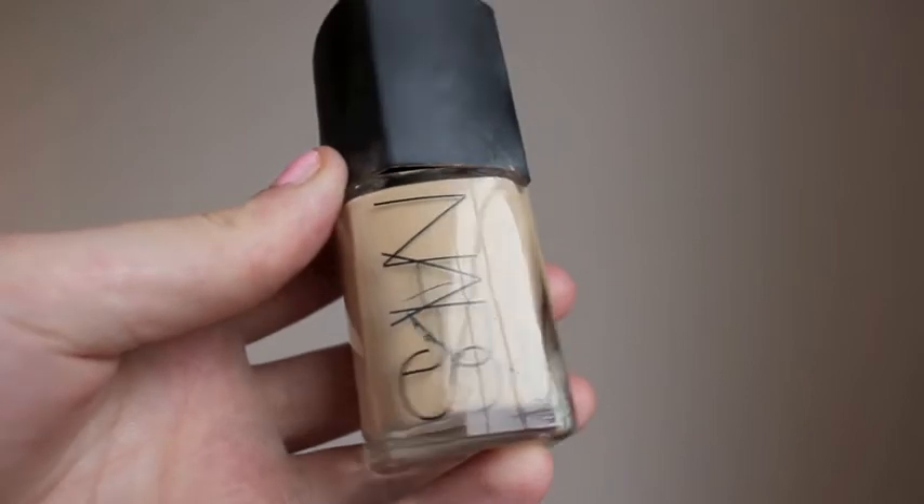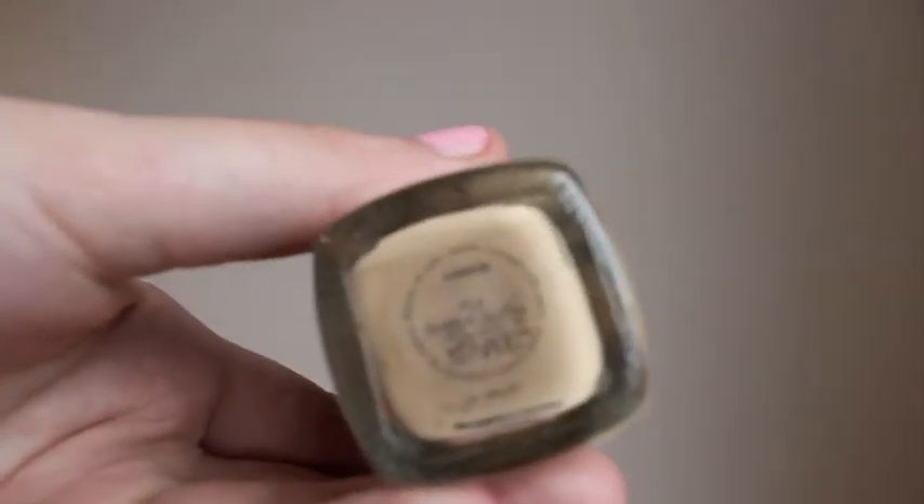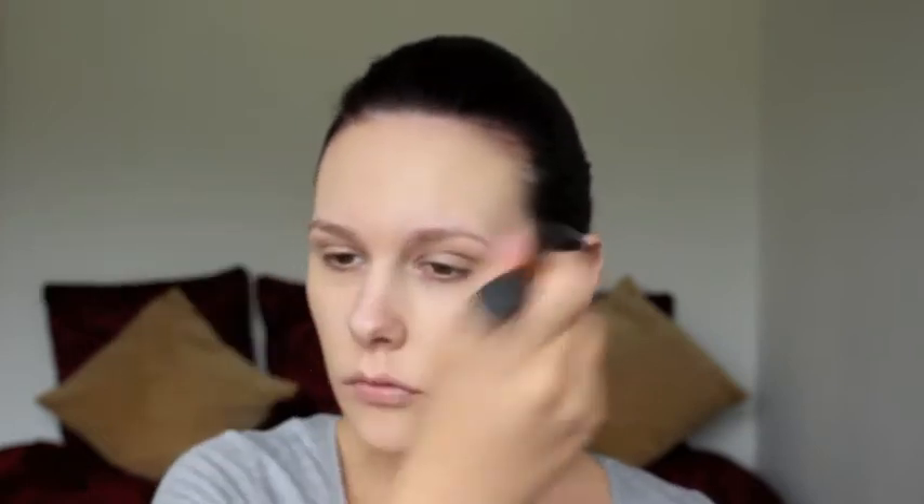Now that my skin is prepped I'm going to go in with foundation. I'm using NARS Sheer Glow in the colour Fiji and I'm going to buff this all over my face using a Real Techniques buffing brush. This is definitely my favourite foundation brush of all time. I probably spend around five to seven minutes buffing foundation all over my skin, continuing until I'm happy with the coverage and the colour.